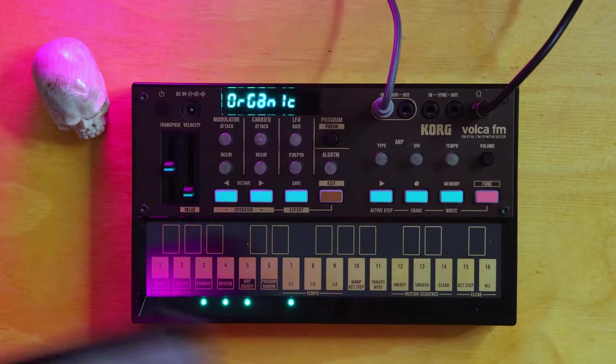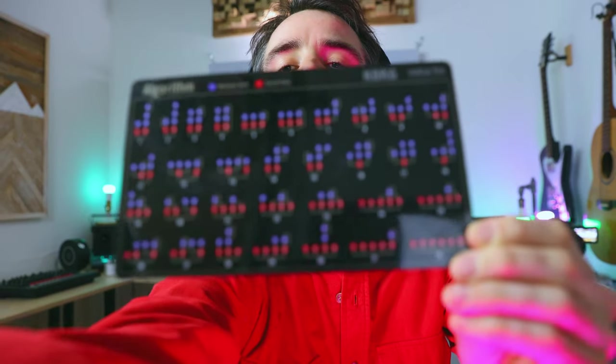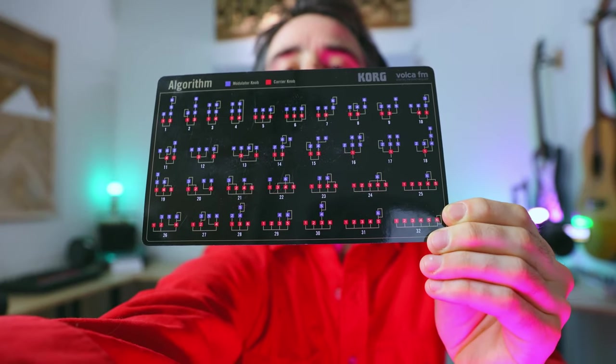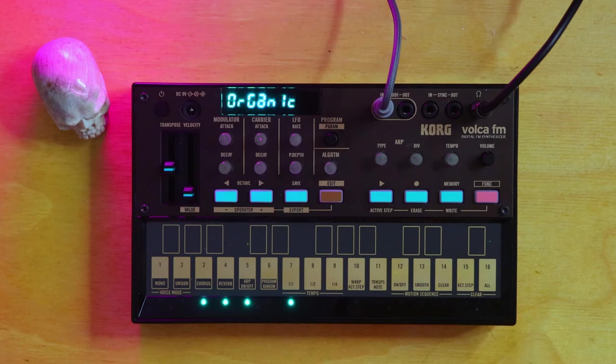The Volca FM came with a very complicated looking parameter list, and there's also an algorithm list on the other side available in PDF form online. I haven't looked too far into this yet — it seems like a whole other topic for a different video. But to me, based on what you just heard, the program random button is sort of like a cheat code. You don't have to dive into the guts of the instrument and you still have a bunch of presets and starting points to work from.